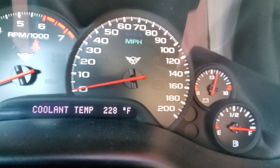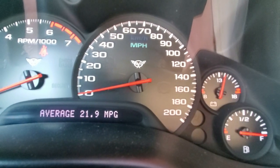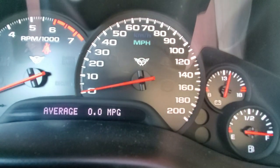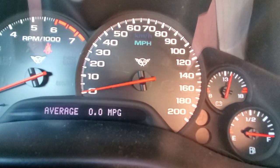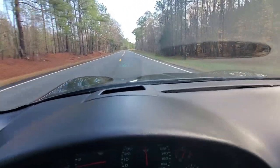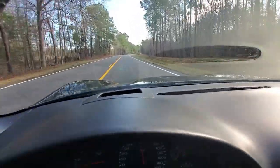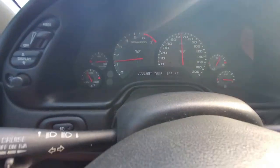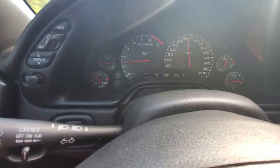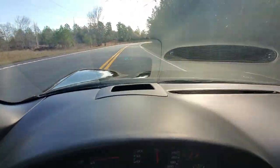We're also going to reset our average fuel economy readout so we can see what the computer's calculated average comes out to be compared to our actual on-paper fuel economy. We're taking a few back roads here so we can run about 65 miles an hour. Nice new pavement on this road, and you can see we're moving along at about 64 miles an hour, turning really only about 1,300 to 1,400 RPM. That's where our fuel economy is going to come from.